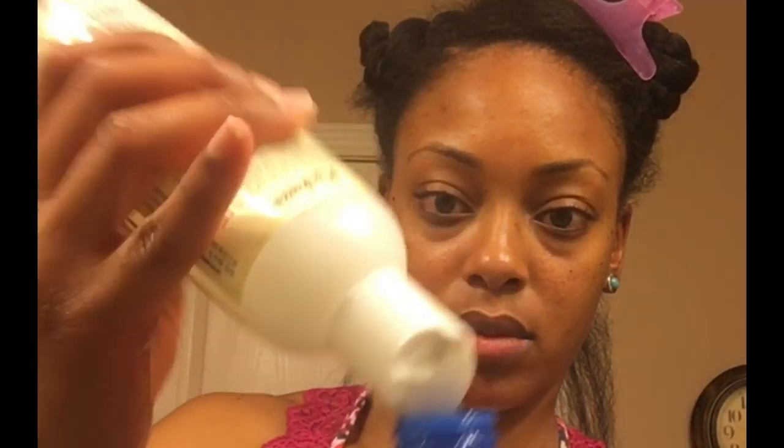Before I begin twisting, I'm going to take this spray bottle and add a small amount of leave-in conditioner with some water. Once you've added your conditioner to the water, put the top back on and shake it up really well. Later on, I'll show you guys how I use this mixture.